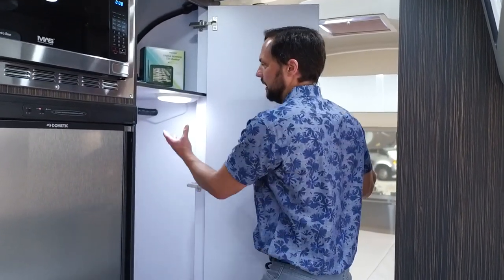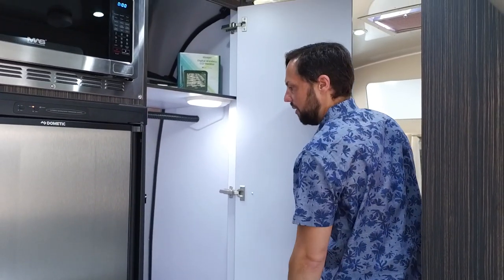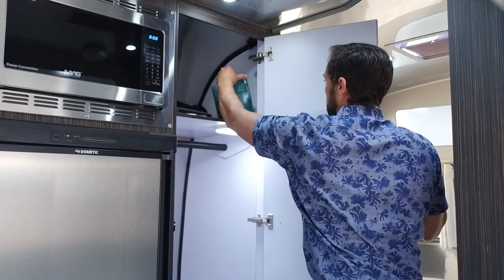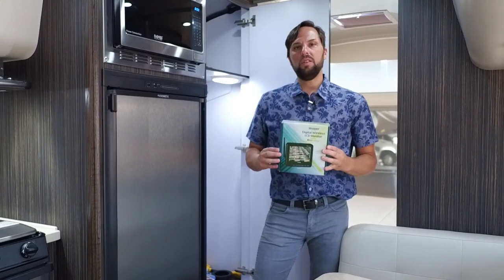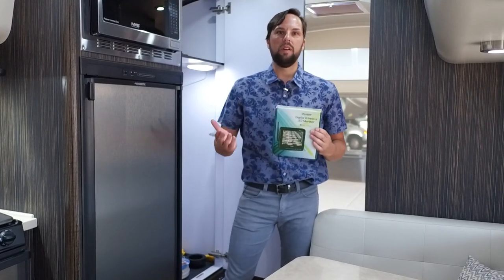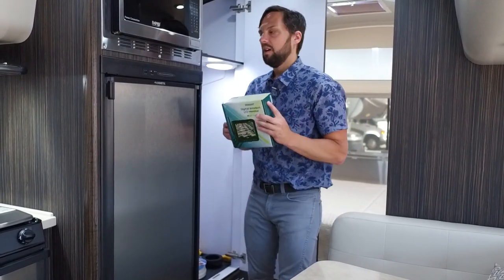Inside the spacious wardrobe there's a light and a rod that prevents clothes from sliding back and forth when towing. Now Flying Cloud Series and up comes standard with the wireless backup driving camera with monitor. You plug it into your 12-volt port, turn on parking lights in the vehicle, and that turns the rear camera on. You can leave it on the whole time you're driving — very useful and safe for lane changes. That's why Airstream made it standard.